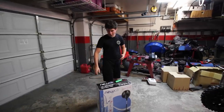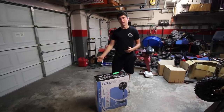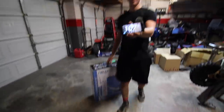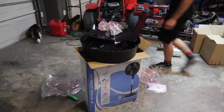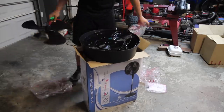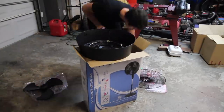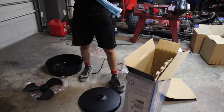Our friends at Newair sent us out another product that they're pushing, and we are happy to use it because it is literally a hundred and seven degrees in Texas right now. The first thing we had to do is just unbox and set up the fan — it's a misting fan, so it's gonna really help push some water and cool down the air temperature. Everything pretty much just snaps together on it.